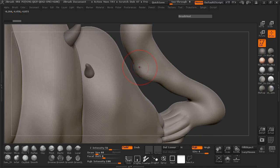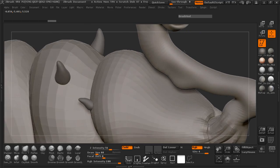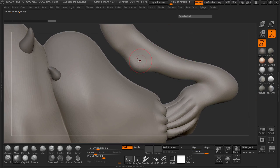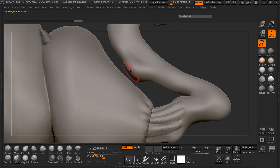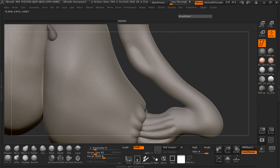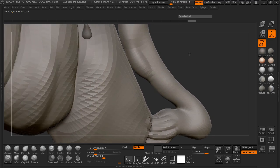Maybe we should pull this out, push some of this in, and always smooth out if we need to. We can always grab our inflate brush — though that's going to be way too much — so maybe we'll inflate just a little bit. We can also take our Damien Standard brush and start cutting in where we want some detail on our neck.